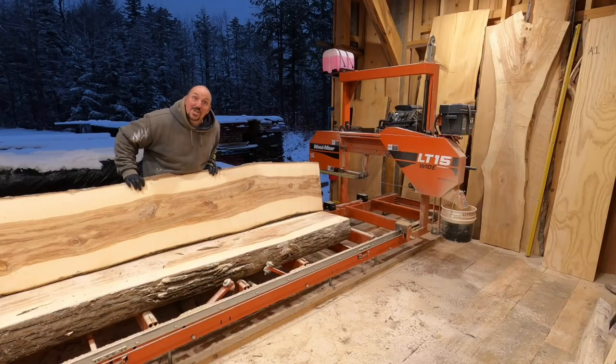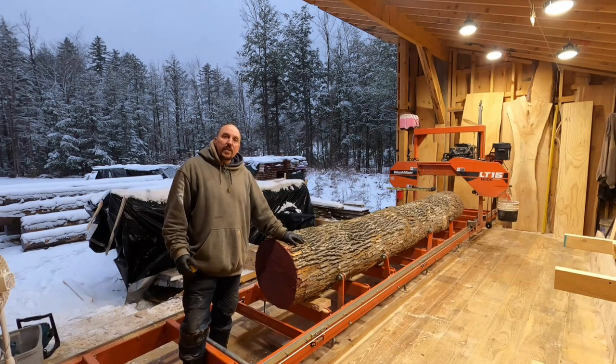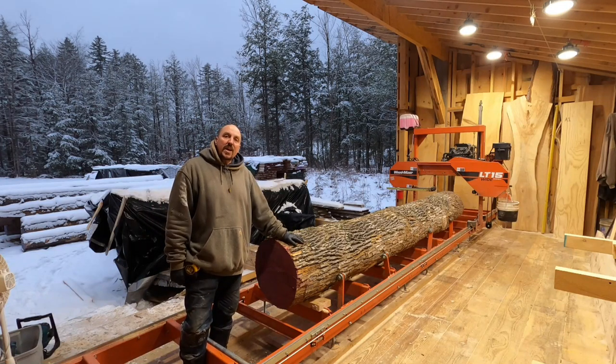That is some sweet ash lumber. Hey everybody, welcome back to the sawmill. On the bed right now we have a piece of ash.